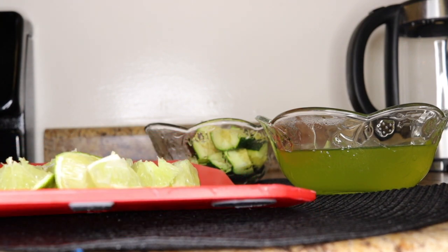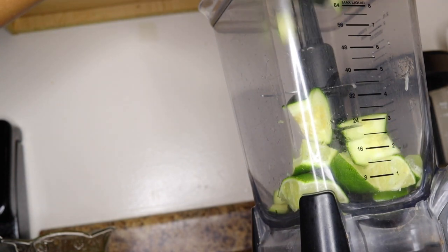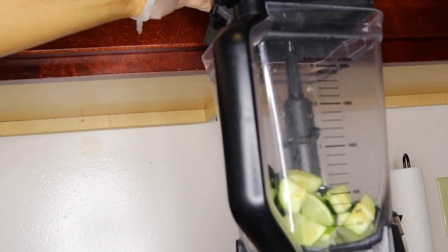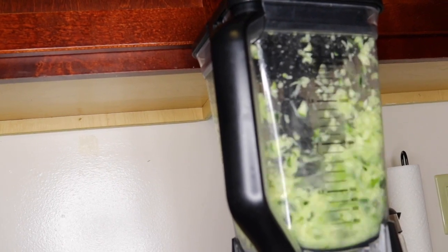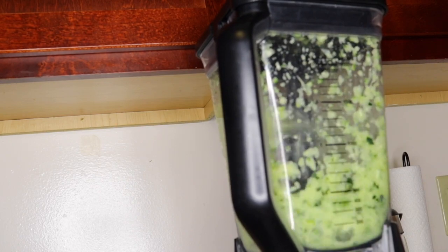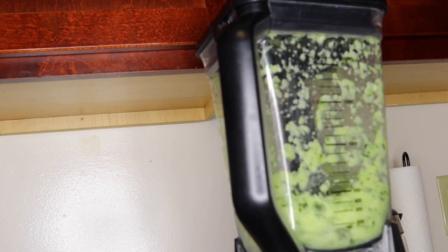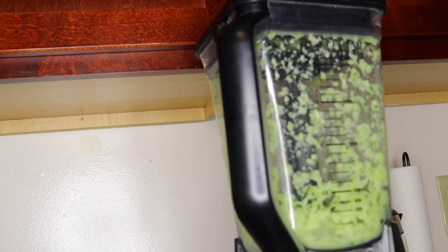Slice the lemon into sizes you can easily blend and add into your cucumber juice. Now follow these steps carefully — this is very tricky. You want to start by putting your cucumber and lemon in your blender and blend first, without adding water. Blend these two to a really smooth consistency, because if you add water first you will not blend everything to that smooth consistency you want.